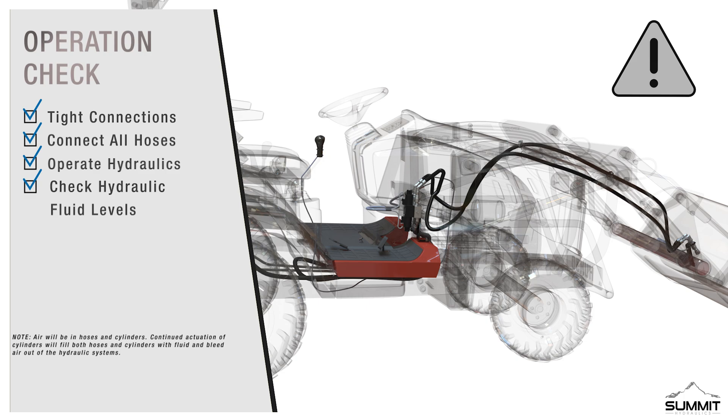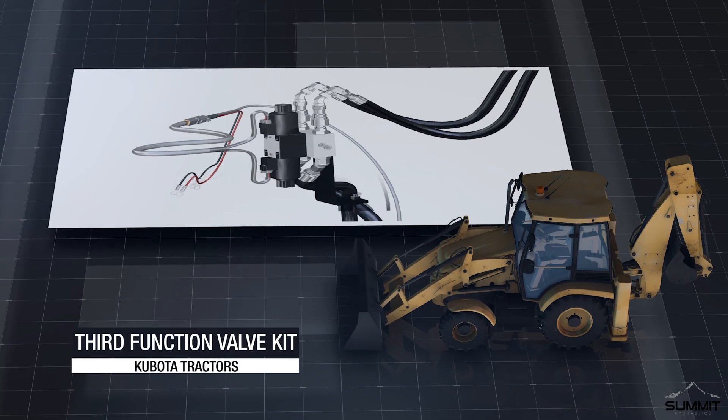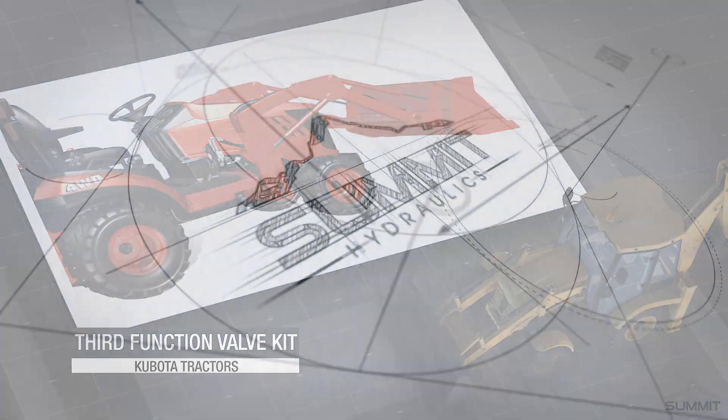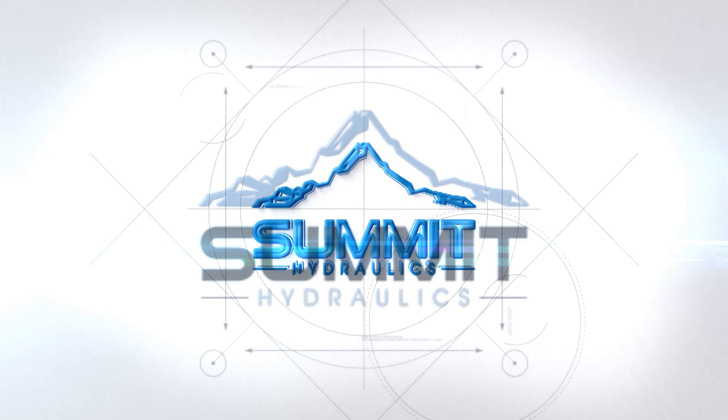You may now proceed and do an operation check. Upon completion of installation, ensure all connections are tight and secure. Connect the hydraulic implement hoses to the quick couplers on the cross beam coupler mount. Operate the hydraulics using the two-button joystick. After hoses and cylinders are full of hydraulic fluid, check the hydraulic fluid levels of your machine — if low, add hydraulic fluid. Do not use your new valve kit until it has been fully assembled and inspected for correct performance in accordance with the instructional manual. Enjoy your new Kubota third function kit, brought to you by Summit Hydraulics.